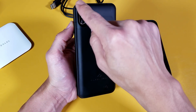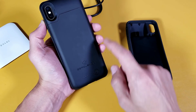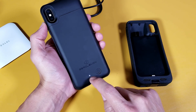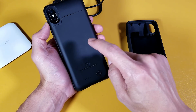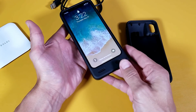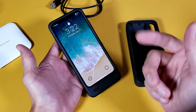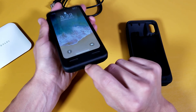The camera cutout is nice and deep. There's a power button on the side — press it once to check battery level. It's giving me one light out of four possible LED lights, so I have between zero and 25 percent juice left. To actually start charging your phone, press and hold for two to three seconds. I felt my phone vibrate and my iPhone X is now charging.